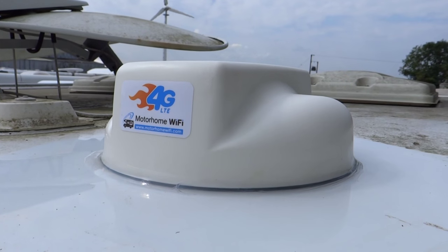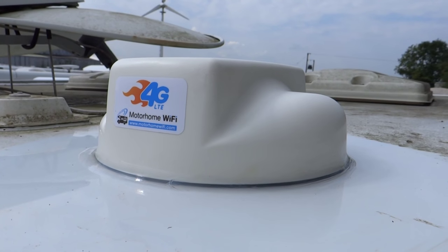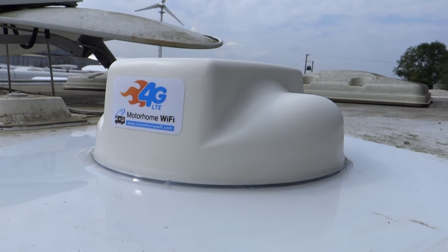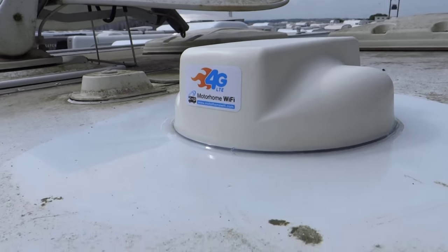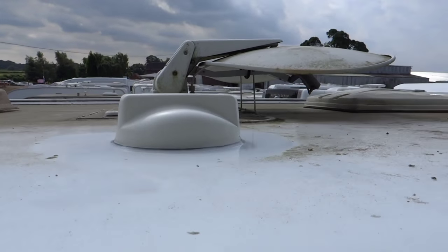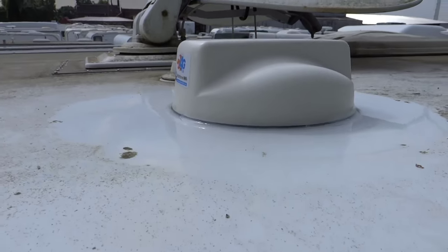I've just finished installing this Motoome WiFi 4G antenna to the roof of our motorhome. The job of this thing is basically to amplify the signal out to the mobile network so hopefully we get a better mobile signal inside — for data, not for phone calls. I'm on a ladder here so I've got to be a bit careful. That's the satellite dish in the background and the rest of the video shows how to install it, so I'll just pop downstairs now and show you what's inside.